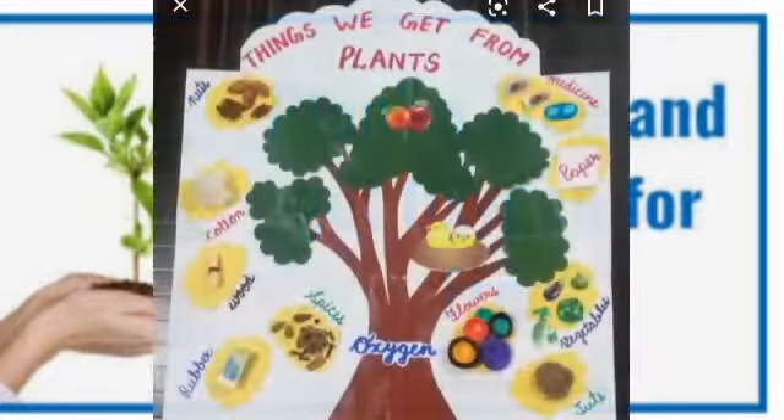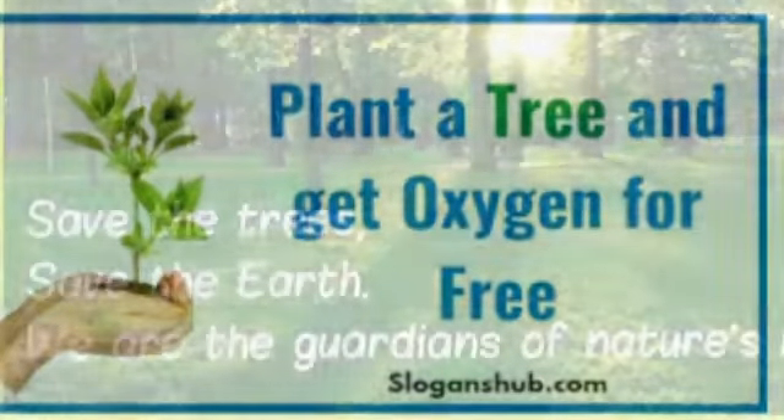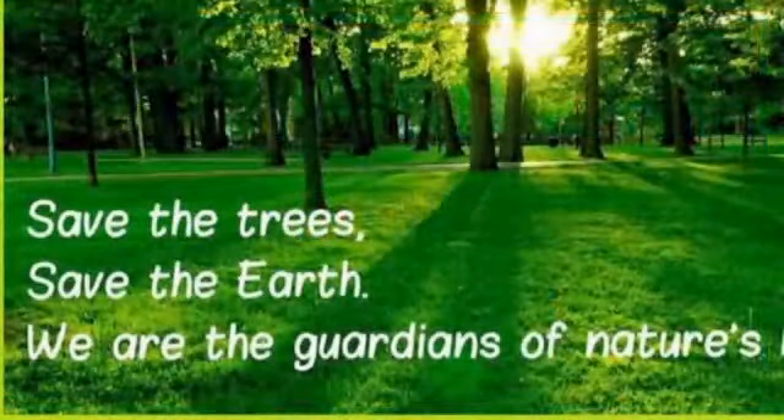Trees hamayn lakri dete hain, phal, chaya, phool — kitna kuch provide karte hain yeh trees hamein. Sab se main thing, yeh hamein clean air provide karte hain — like oxygen, yeh hamein provide karte hain jis mein hum sans lete hain. Carbon dioxide yeh lete hain aur oxygen hamein dete hain. (Trees give us wood, fruit, shade, flowers — they provide so much. Most importantly, they give us clean air — oxygen that we breathe. They take in carbon dioxide and give us oxygen.)